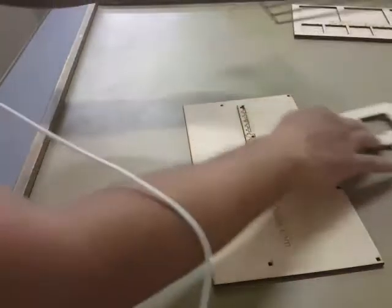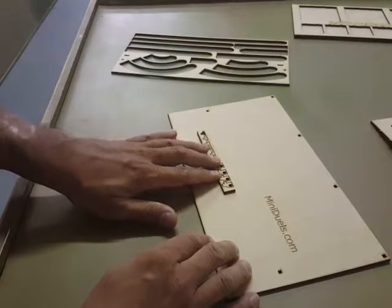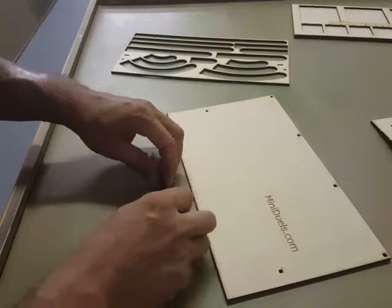Now we're going to move on to the inside. So you have the insert. The parts you're going to need — you get one or two extra parts. Go ahead and just take those and pop them all out.